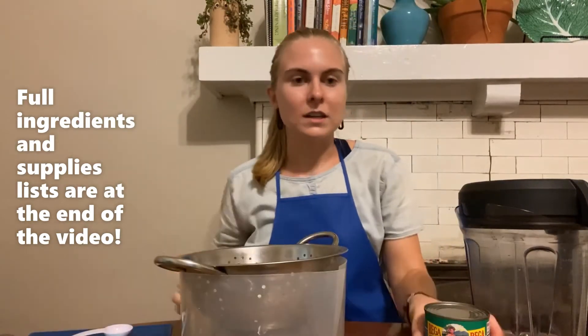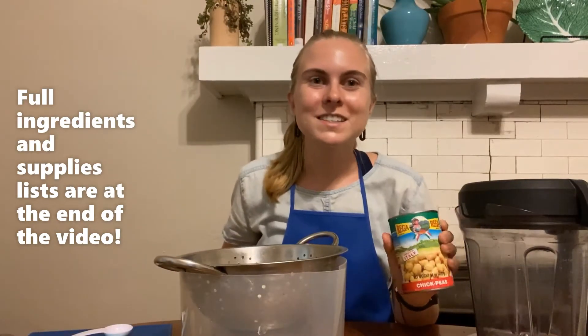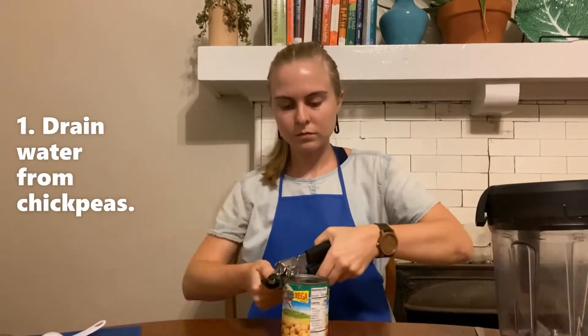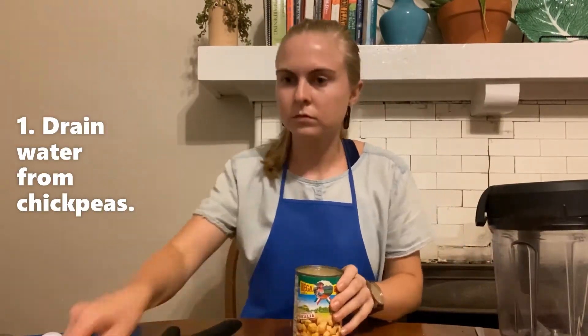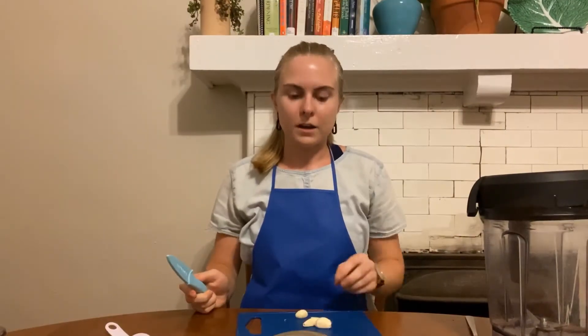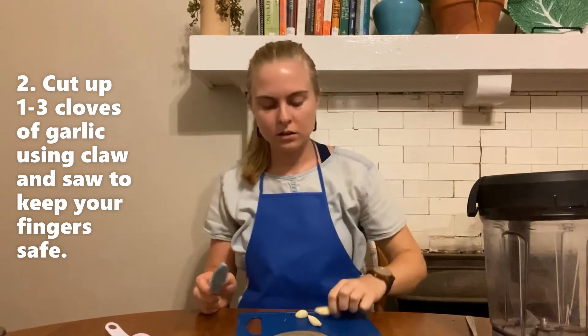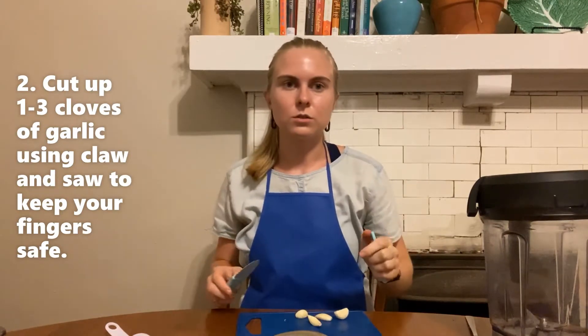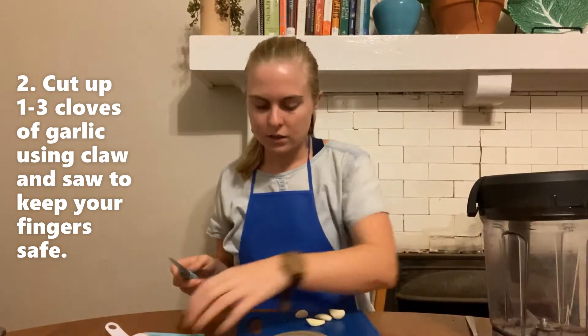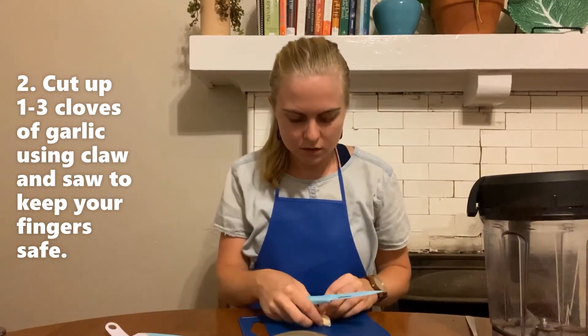The first step is to open up your can of chickpeas and drain them so all the water is out. First I peeled the skin off of my garlic. Now I'm going to use a claw and saw to cut it up.